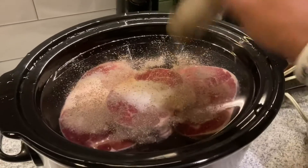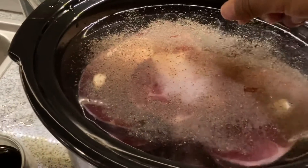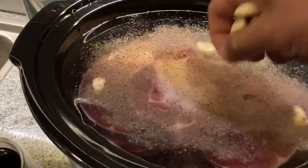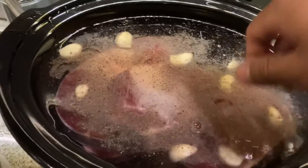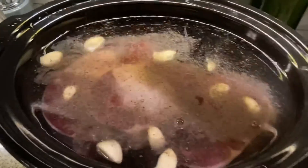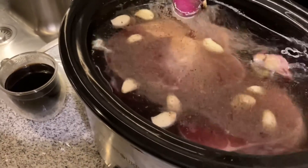All of that will be infused right in there. And of course for flavoring, garlic — really delicious, adds a whole lot of flavor to the broth. And of course some onion as well.